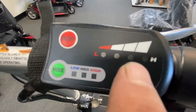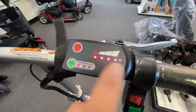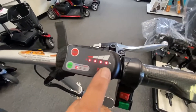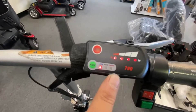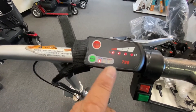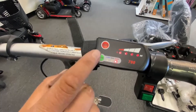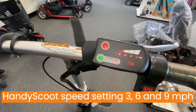This is your battery indicator lights. So when you turn it on, it'll scroll up and show you how much battery life you've got. As you can see, this is full power. It also shows you your speed setting you're currently on — low, medium, high — so three, five, and seven on this scooter or three, five, and nine on the Handy Scoot.